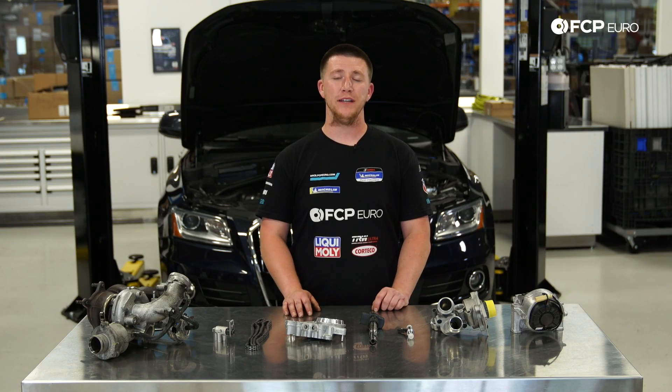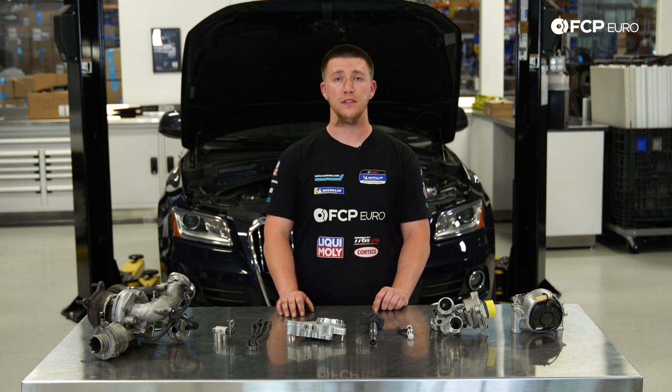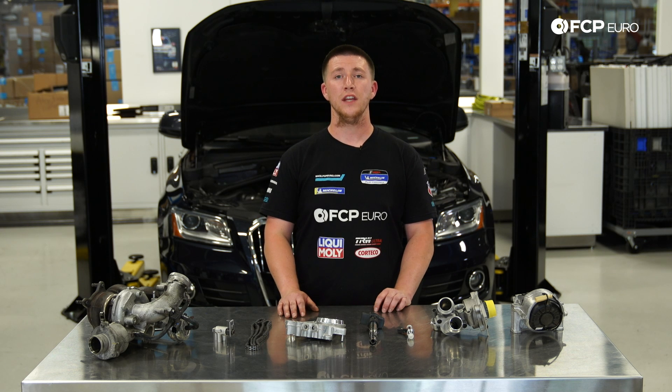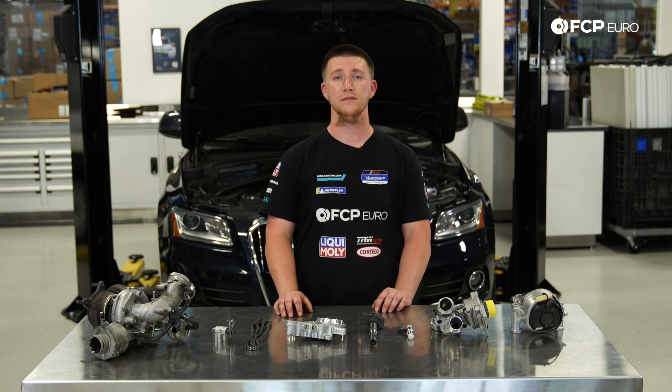That about wraps it up for the EA888 Gen2 2.0T engine. I hope this video got you a little more familiar with the ownership of this 2.0T engine and showed you the basic layout as well. If you liked the video, don't forget to like and subscribe. If you have any questions, leave them in the comment box below. I'll see you soon.